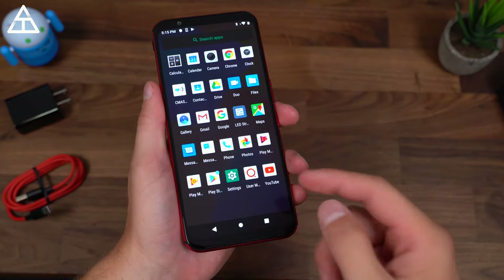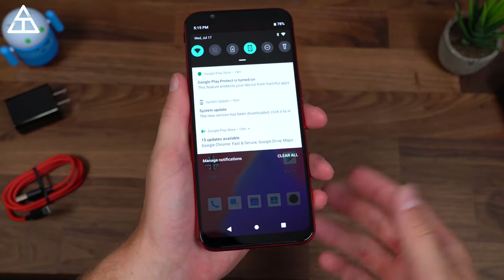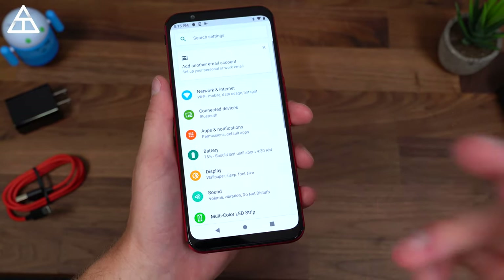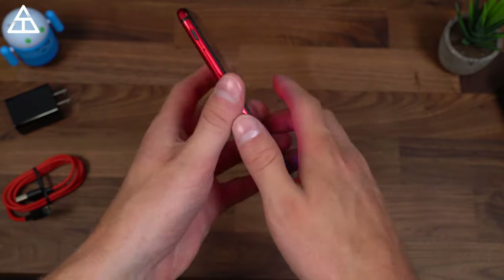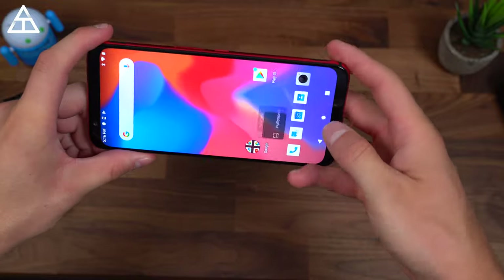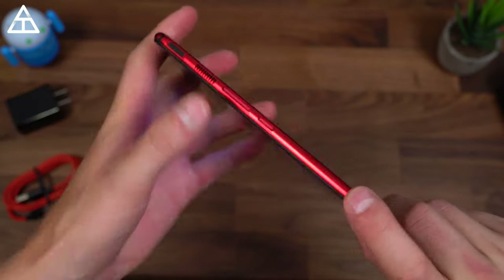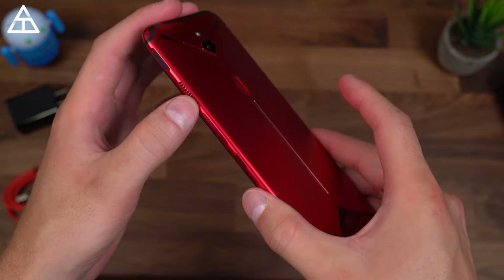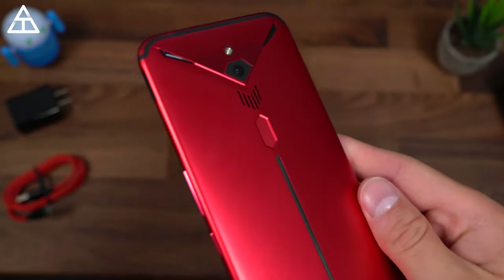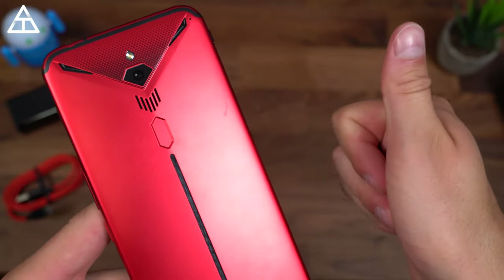Overall, that's about everything I want to show off on the Red Magic 3 for now. Really enjoying the 90 hertz refresh rate on the display. Again, sub $500 — so a very competitively priced phone with the latest Snapdragon processor. We'll need to do a little bit more testing, especially with the camera. It does seem to have a lot of features for people that like to play games on their phones, such as the paddles and, of course, the moving fan. Be sure to drop a comment, let me know if you like the design. Click that thumbs up, subscribe for more videos, and thank you very much for watching.